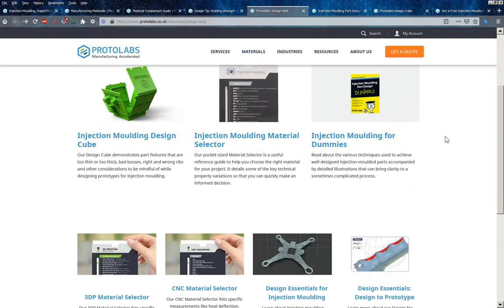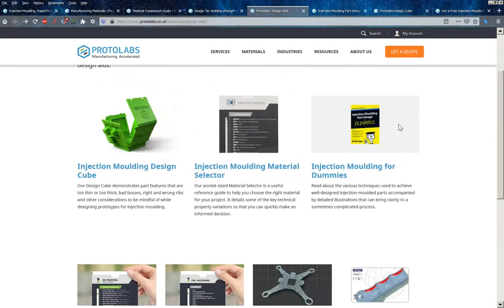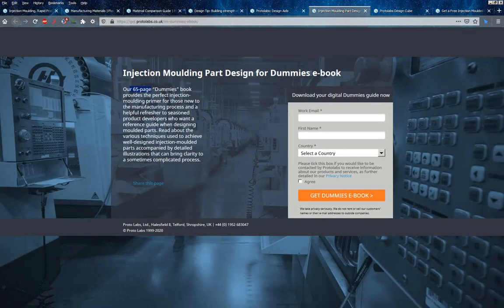There are also design aids, including a book here — injection moulding for dummies. I'm not sure if this is actually the proper book; I suspect it's really just a PDF of the website. It says a 65-page dummies book in inverted commas, so it's probably their own homebrew version. I might download a copy and have a look through to see exactly what it includes.